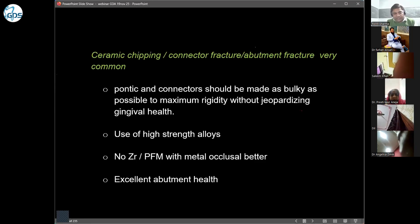We can use high-strength alloys. Zirconia should not be given in long-span cases. Only PFM with metal collar should be given, and the abutment should have excellent health.